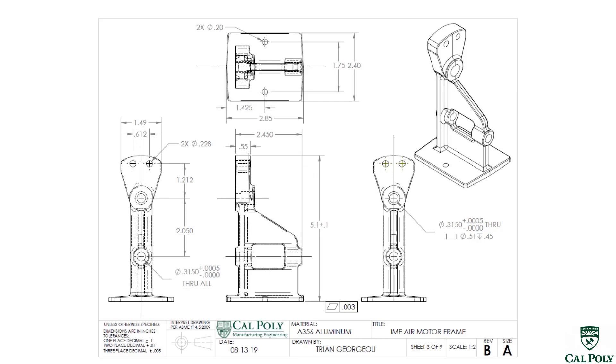Welcome to the AirMotor Virtual Manufacturing Project Spring 2020. In this video, we're going to focus on manufacturing the frame for the AirMotor.